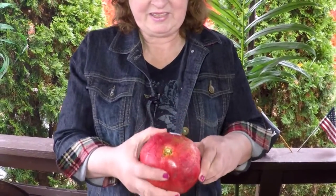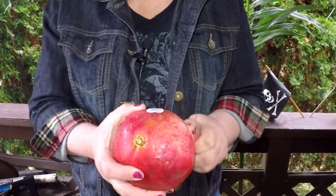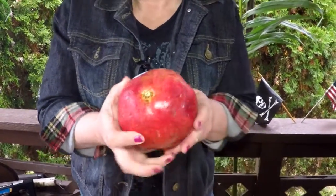They're grown in the United States on small trees, and they're called a superfood because they're loaded with vitamins — vitamin C, vitamin B6 — they have potassium. They help all the systems in your body to be healthy.